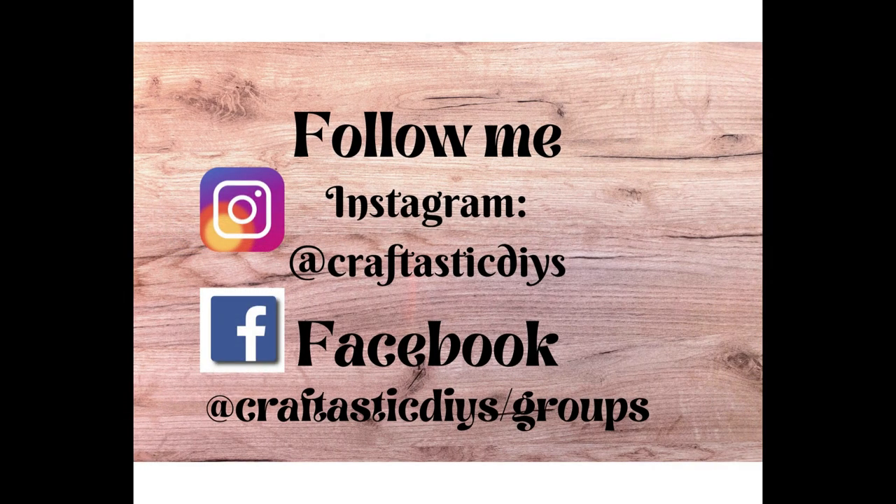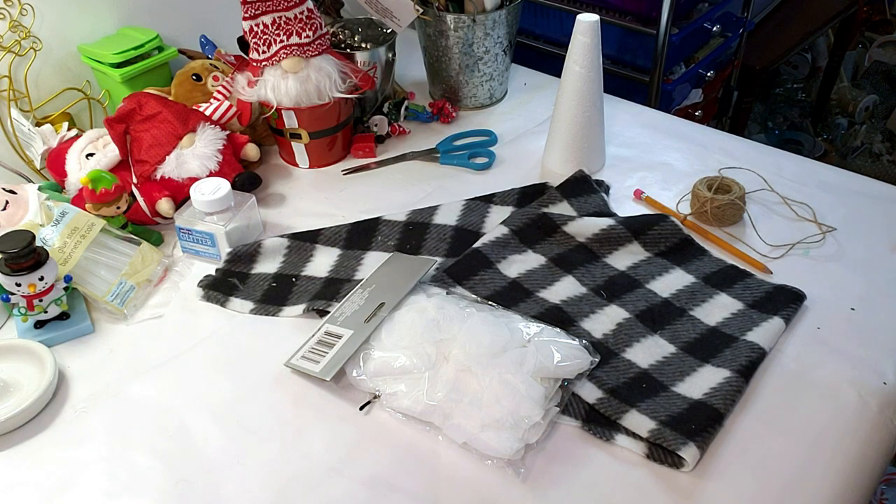Welcome and welcome back! My name is Janice, I'm with Craftastic DIYs. If you're new to my channel, welcome! If you're returning, thank you for supporting my channel. In this first DIY, I'm going to be making four pretty Christmas trees.